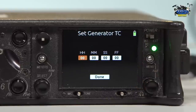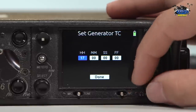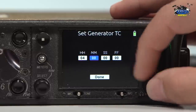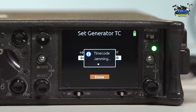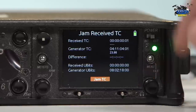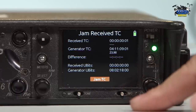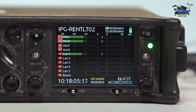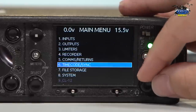Set generator timecode — this is when it's a time of day and you want to set it up to a certain time. So right now on my watch it is 4:11. So let's go ahead and set that up — 4:11, and done. So you can see right now, if I go into my jam menu, the generator is saying 4:11 and you can see the frame rate I have it set to, which is 23.98 underneath. I'm going to pop out of this menu and you can see it down on the bottom left. So we went ahead and did our timecode generator.